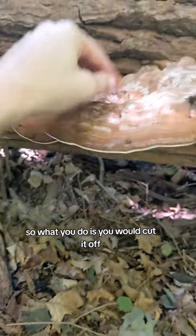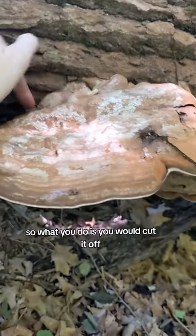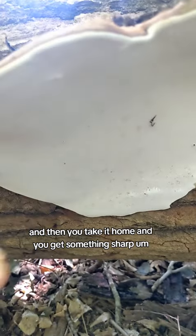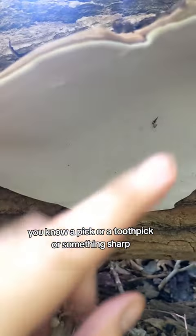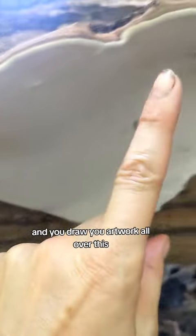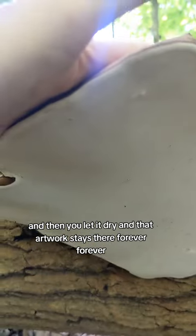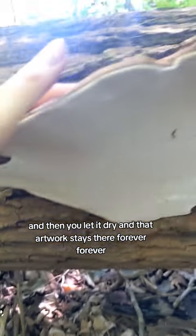What you do is you would cut it off — slice it right up against the wood — then take it home and use something sharp, like a pick or a toothpick, and draw your artwork all over it. Then you let it dry and that artwork stays there forever.